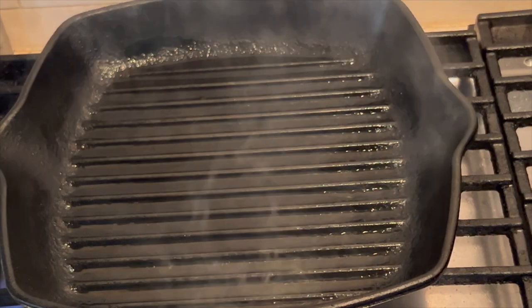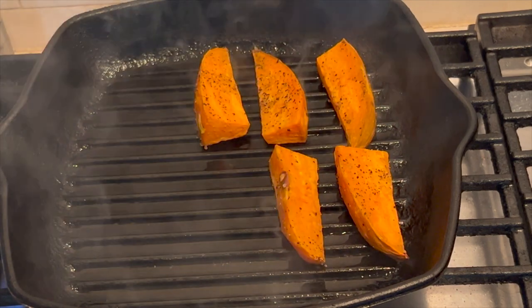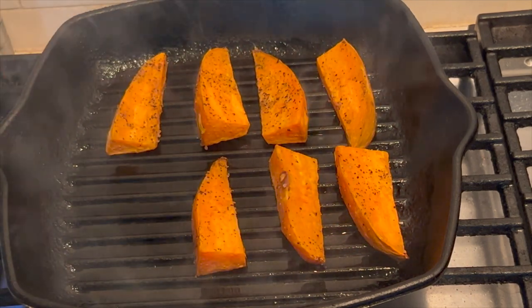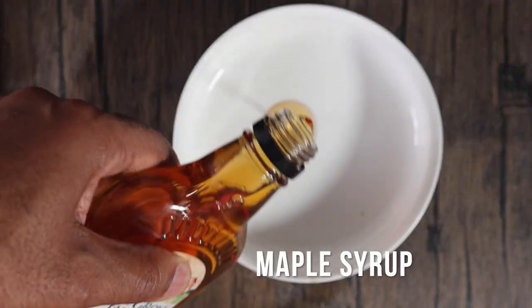You go from the oven to the grill. You can use an indoor grill or an outdoor grill, but you're going to only grill for about three to four minutes per side — just long enough to get those grill marks and that tasty, nice smokiness on the outside.